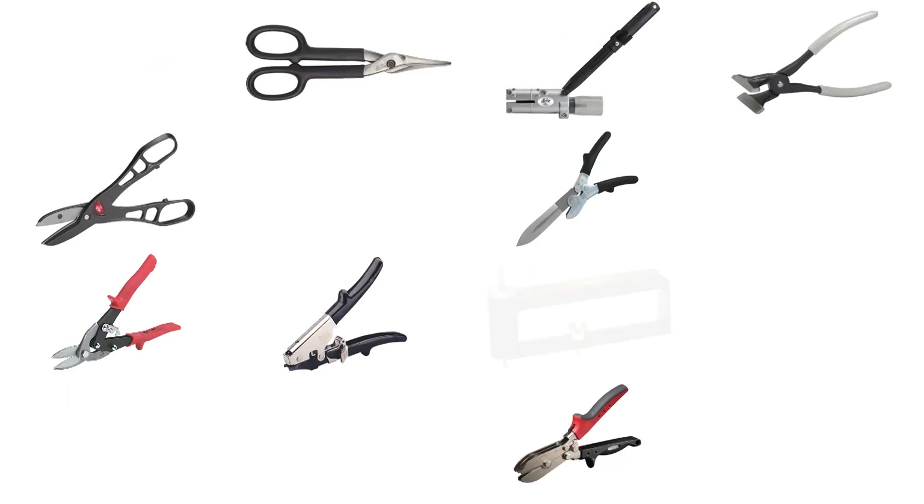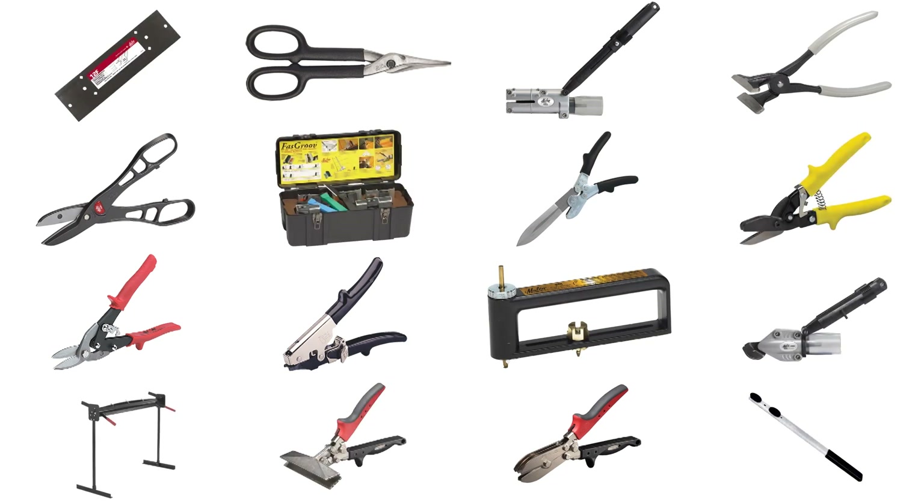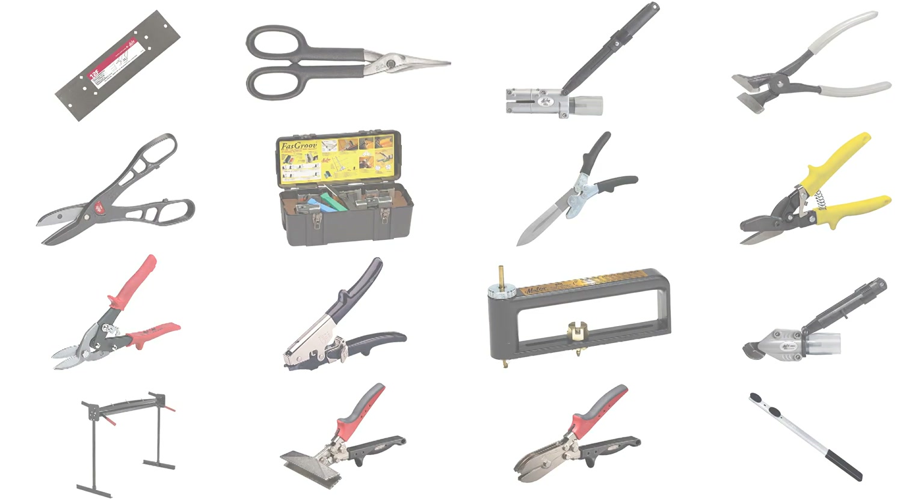Get the professional results you want, faster, easier, with the professional tools you need. Tools of the trade by Malco.